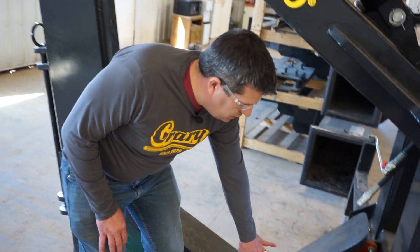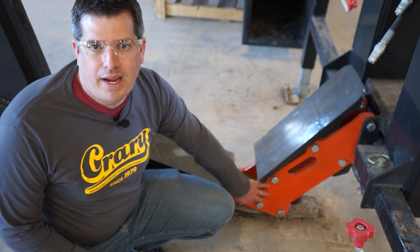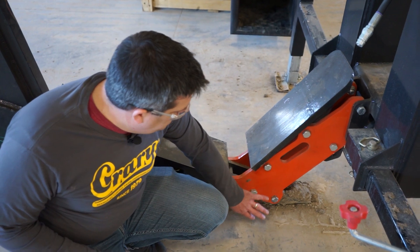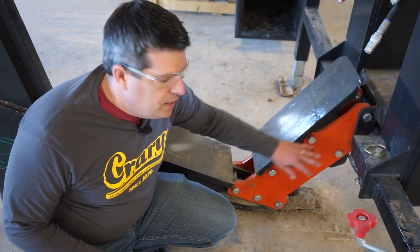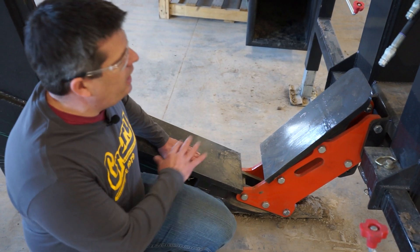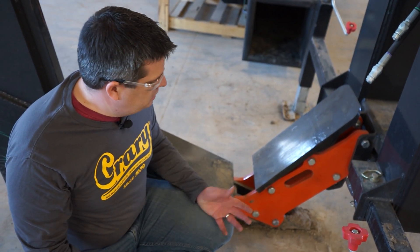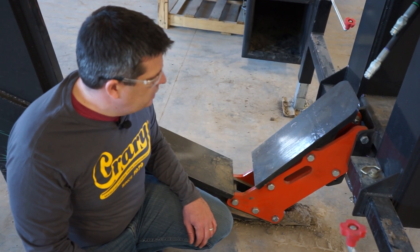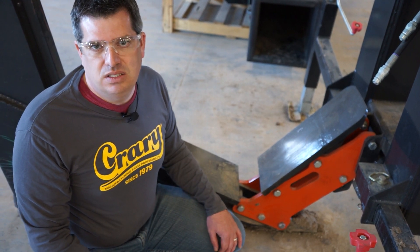On the new Universal Plow we've changed how the shipping brackets are. This orange bracket down here is just a temporary shipping bracket. You'll remove the five or six bolts — three down here and two up here — and that will separate the shank from the front frame. You can save those if you ever need to sell the plow or transport it long distances.